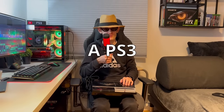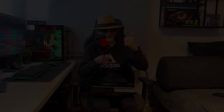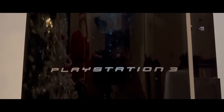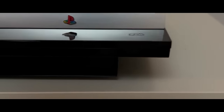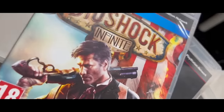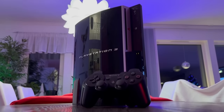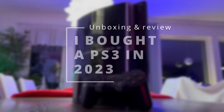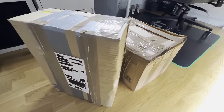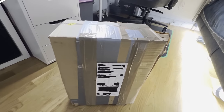Hello! I bought a PS3 in 2023 and it's amazing! Let me show you! What's up everyone, today we're going to be unboxing and checking out the used 40GB fat PS3.